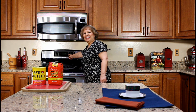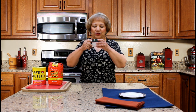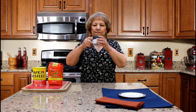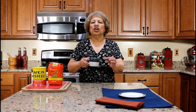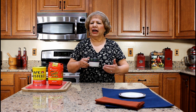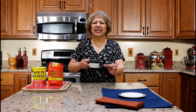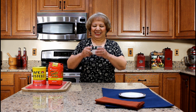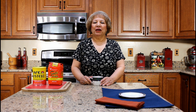Ya son las tres de la tarde. It's 3 p.m. in the afternoon. Let's taste this delicious coffee with milk. I love strong coffee because you can taste the rich coffee flavor. When you combine the black coffee with warm milk and sugar, you create a smooth texture with a touch of sweetness.